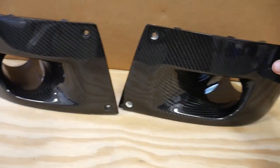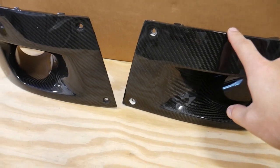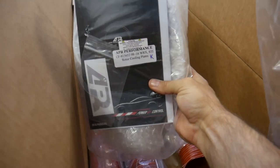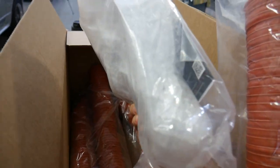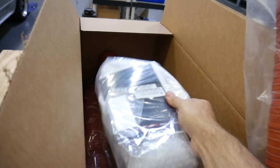We're back in the shop and we got an awesome package in yesterday from APR. This is the carbon fiber brake cooling kit from APR for the WRX — these are carbon fiber pieces that go right onto the front bumper. The kit also comes with heat resistant hoses for the brake cooling kit, and also the rotor kit that goes onto the rotors. Unfortunately, we're not putting the rotor kit on today because we have brand new rotors coming for this car. It makes no sense to put them on the old rotors and then pull them right off.